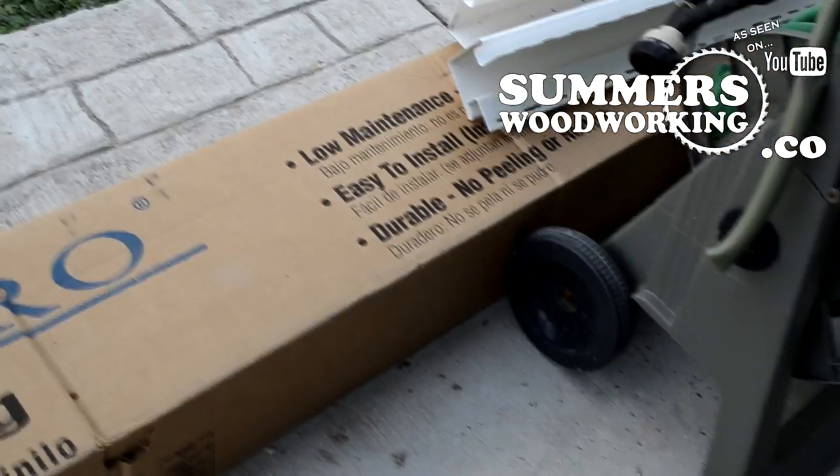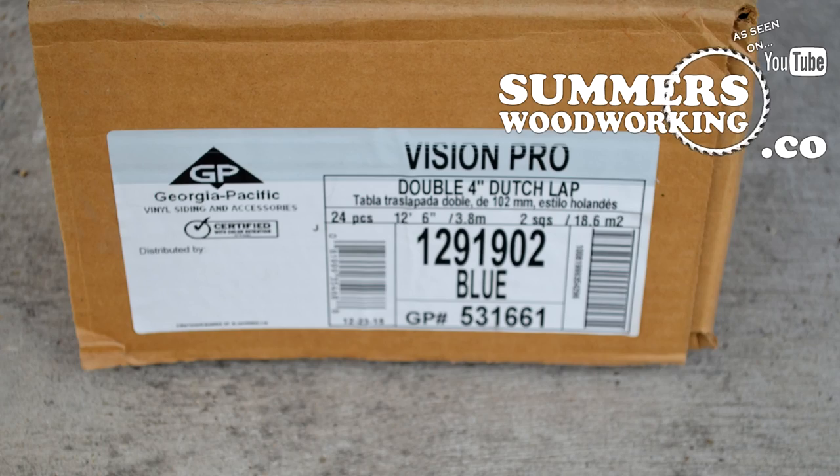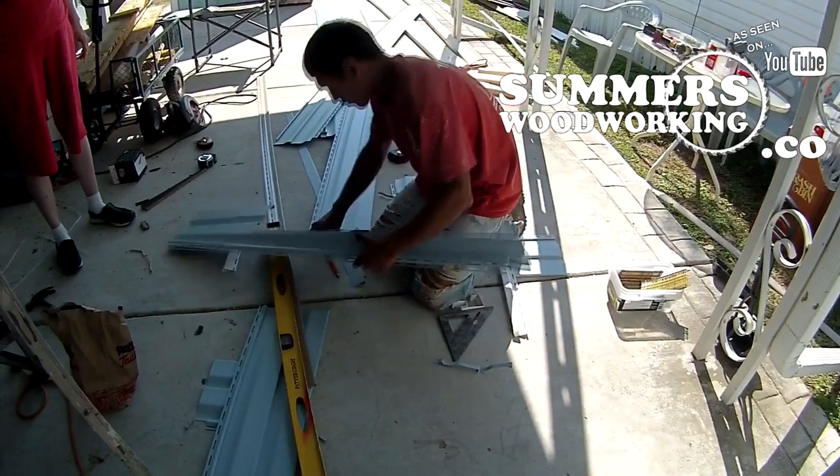This is the siding that they're going to be putting on — double 4-inch Dutch lap by Vision Pro. It's really thick, nice stuff. It's not as brittle as the others that I've seen.